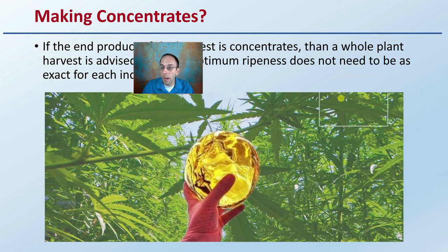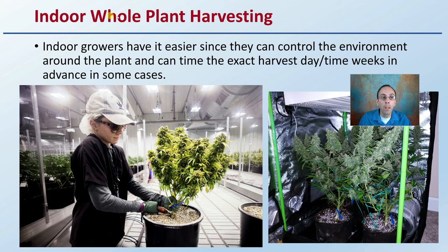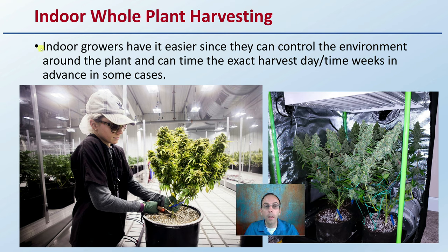Now if you're making concentrates — if the end product of the harvest is going to be concentrates — whole plant harvest is advised since the optimum ripeness does not need to be as exact for each individual bud as it would be for dry flower. For indoor whole plant harvesting, indoor growers have it a little easier since they can control the environment around the plant and can time the exact harvest day within the week, and in some cases in advance.